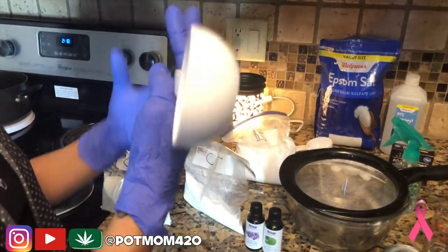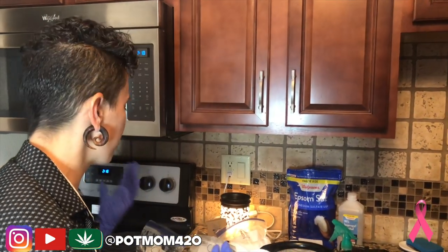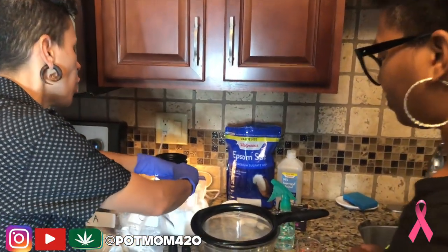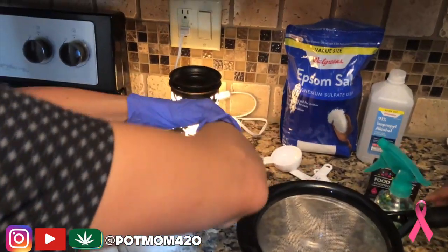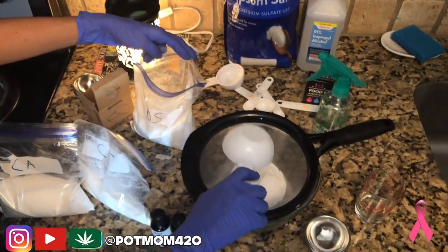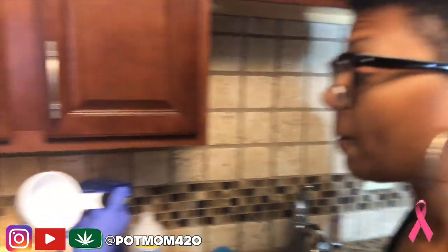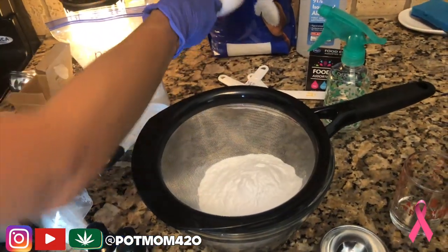Don't forget the gloves, guys. I realized I didn't bring any spares for you, but it's just food coloring — it literally rinses right off. All we're going to do is take one cup of baking soda. I've got a little half-cup measuring cup, so I'll take two scoops. We want to leave the strainer on here to make sure everything is broken down.